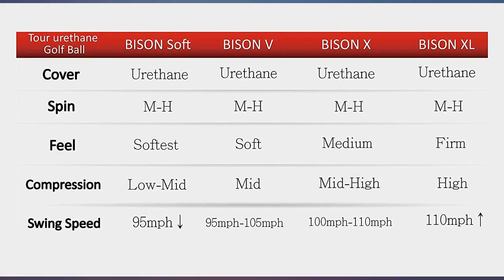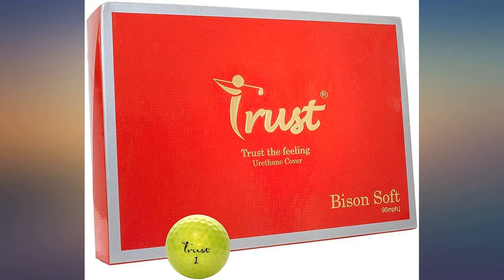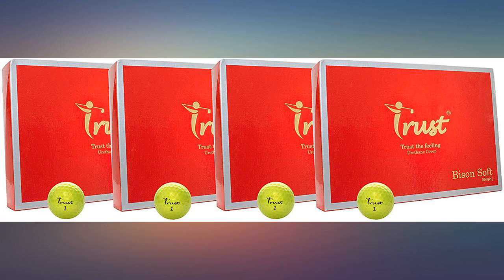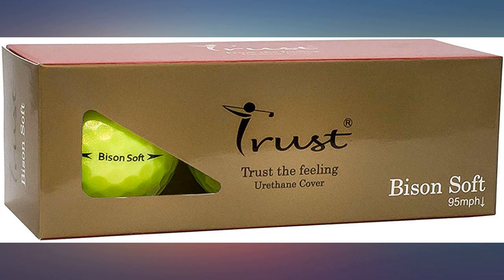I was using a Callaway Superhot 55 and because they don't make them anymore I started looking for a new ball. This Bison Soft is a great ball — great feeling around the green and the same distance off the tee, maybe a little higher ball flight. I'm 74 years old and a rated handicap. Great ball, great sound off the club, good distance, and great stopping on the green.